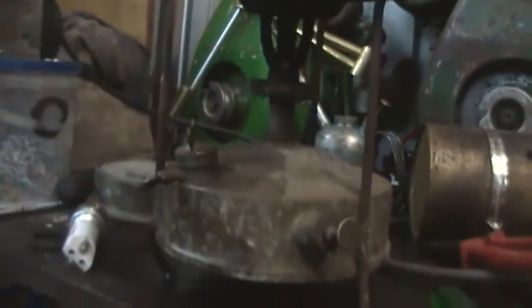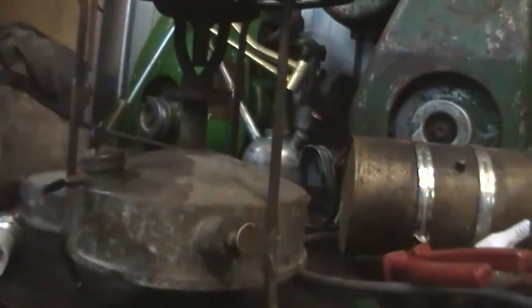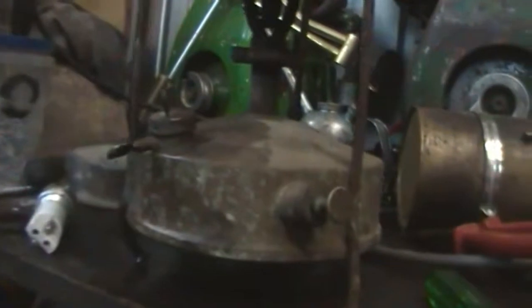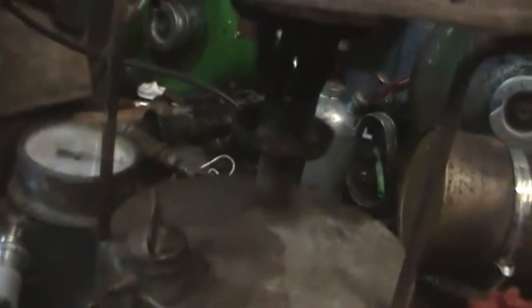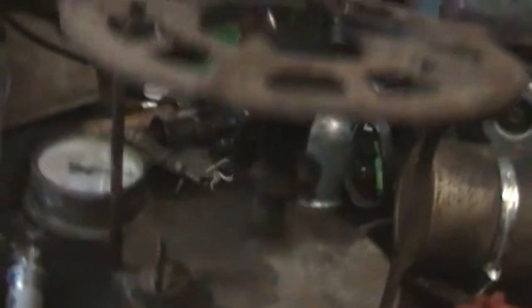My little brother got me this — he said he found it out in the bush, so it's probably one of those things you want to ask questions about. It is an old Primus camp stove. Not many people know how to start these things, so I thought I'd show you how. I've had it running already just to see if it ran.